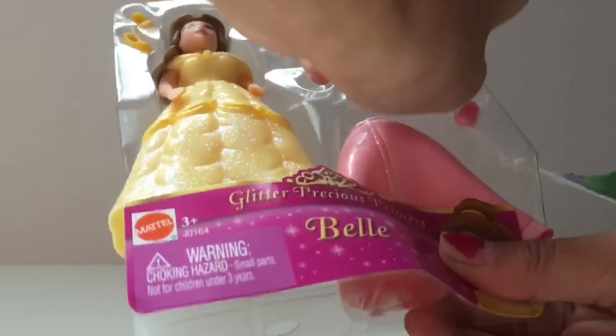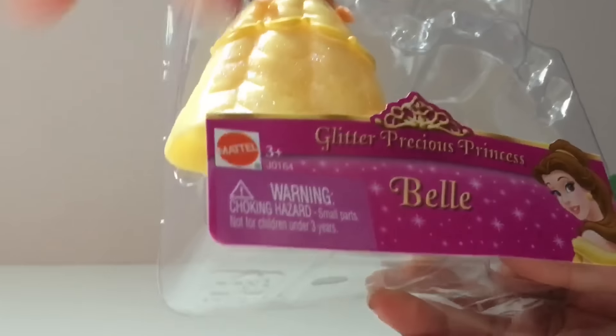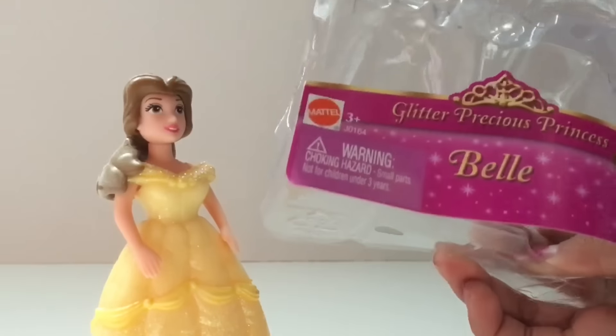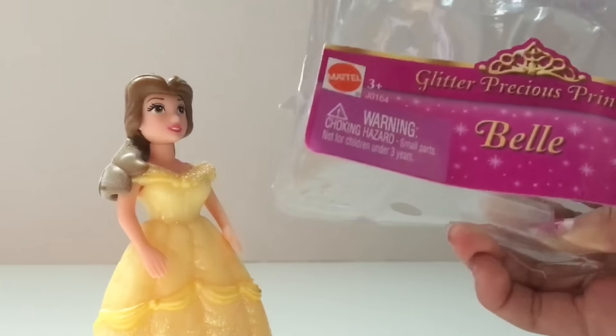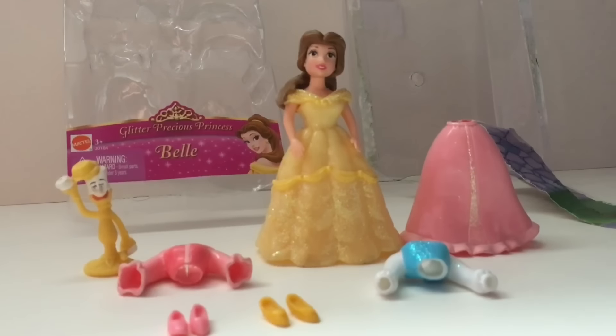This is what's inside. So this is everything I got.